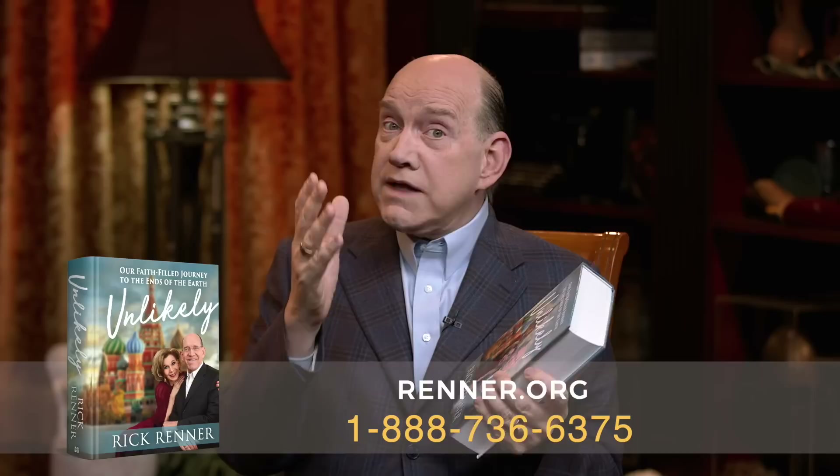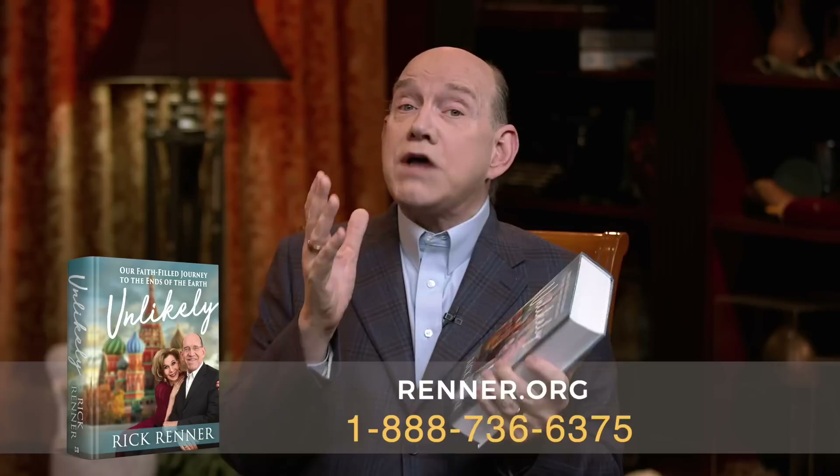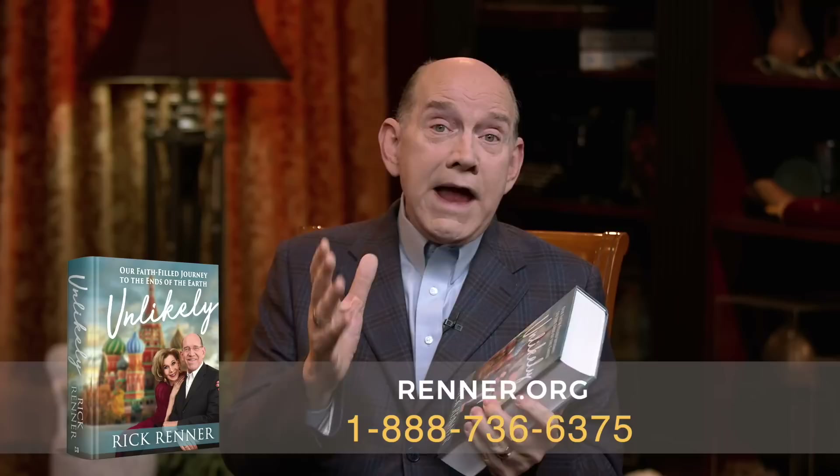It is unlikely that Denise and I and our family are doing what we're doing, but God loves to choose the unlikely. That's why I want you to order your copy of Unlikely. In the very middle of it, there are all kinds of photos that illustrate everything you're going to read in the book. But today, I want to talk to you about what you need in your spiritual diet.